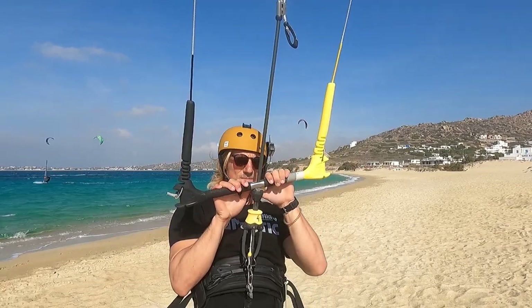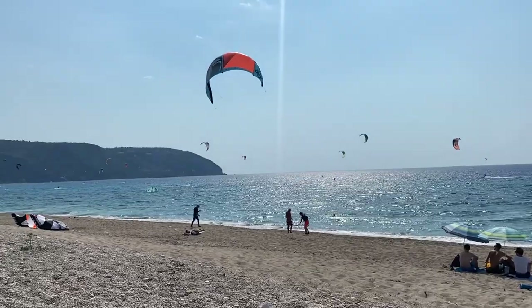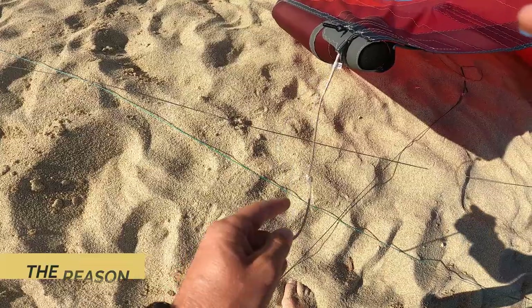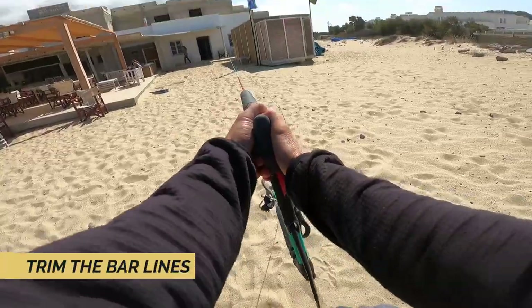Your kite is pulling on one side and you're not sure why? Or your kite is simply backstalling and you want to know how to adjust your bar lines? My name is Petar Pavlovich, I love sharing my kitesurf experience with you, and in this episode we will see what can be the reason of your kite pulling on one side and how to adjust your bar lines efficiently.